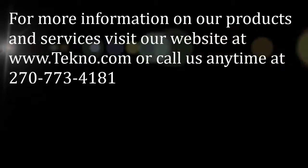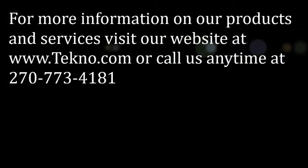For more information about our products or services, visit our website at www.techno.com or call us anytime at 270-773-4181.